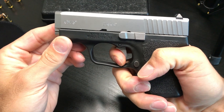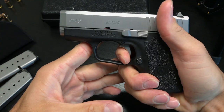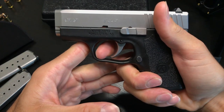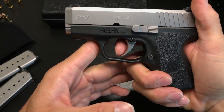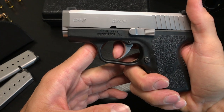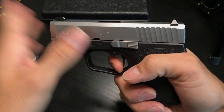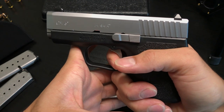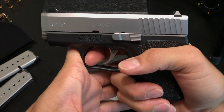The trigger is nice and smooth — there's the break. Re-cocking it, the trigger goes basically all the way back, and the reset is all the way to the beginning. The trigger is really smooth, but that break is crisp. The only thing is the trigger travels all the way back before it breaks.